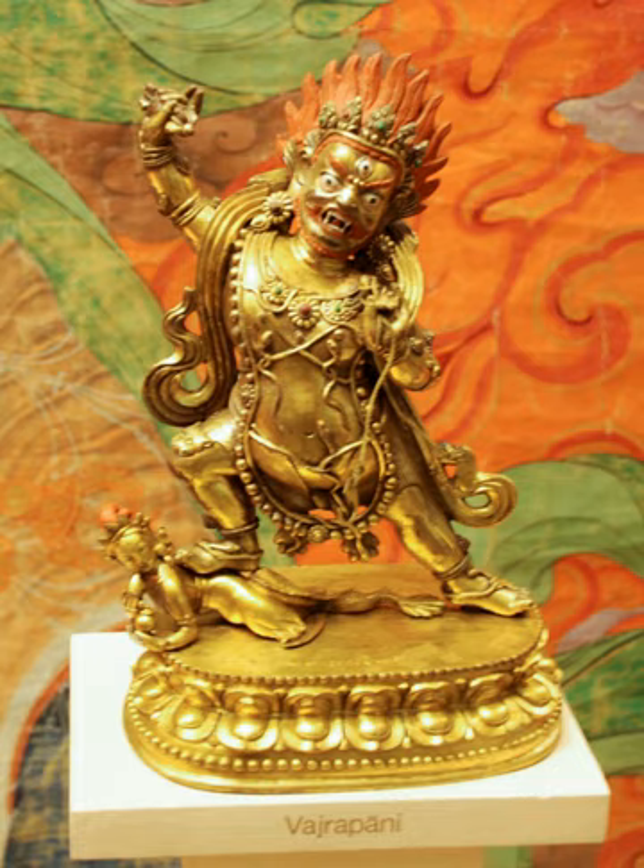He is sometimes represented as a Yidham with one head and four hands in a form known as Nilambara Vajrapani, carrying a Vajra and treading on a personage lying on snakes. Mahakakra Vajrapani, also a Yidham, is depicted with three heads and six arms, carrying a Vajra and snakes whilst treading on Brahma and Shiva.